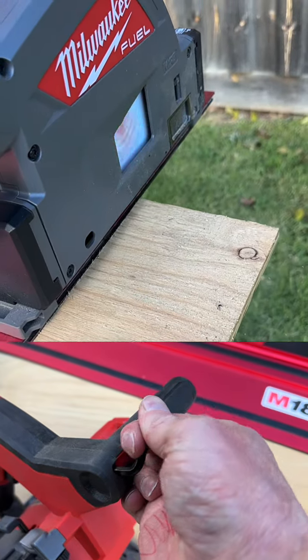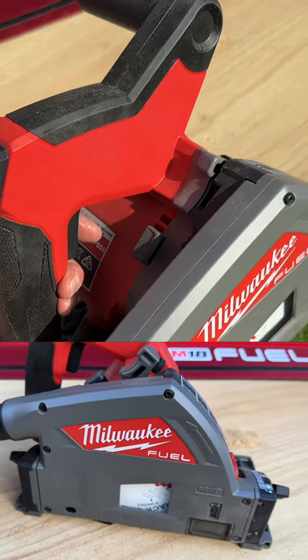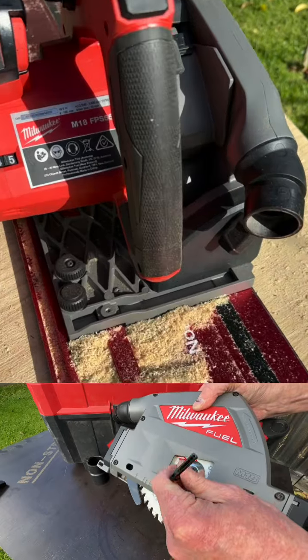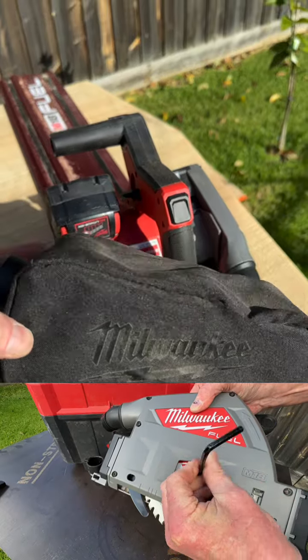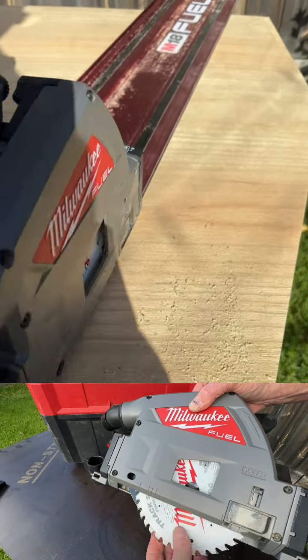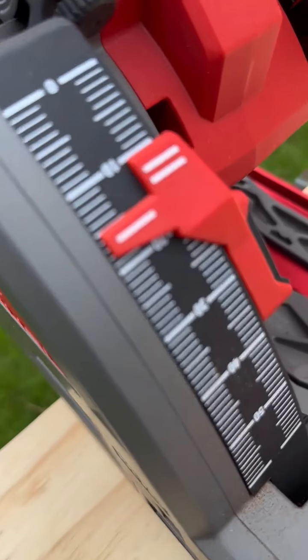Blade change is really easy — there's an onboard Allen key in the handle. On the inside of the handle there's a lock position; you plunge it down as if you're going to make a cut without the battery, press the spindle lock, Allen key, and spin it off. Milwaukee has quite a few different blade options, so you can change it depending on the material you've got, pop your depth adjuster where you want, and you're away.